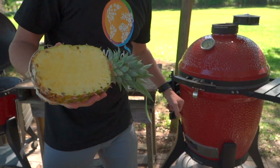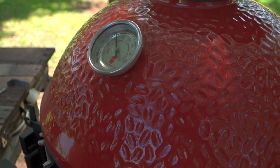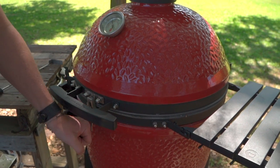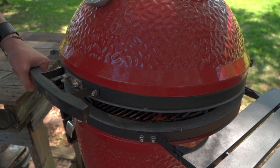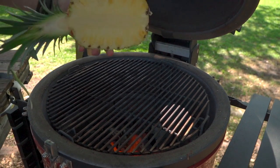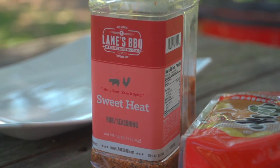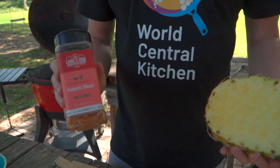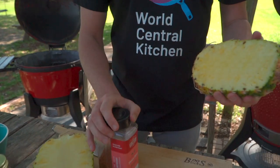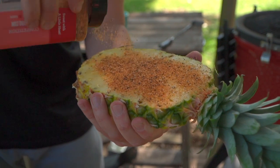We're at 400, just slightly above — that's 400 Fahrenheit. For those watching elsewhere in the world, we're at about 225 Celsius. We've just got our standard grill grates in. Instead of putting this straight on, let's give this pineapple a little seasoning. Today I've chosen Lane's Barbecue Sweet Heat — I think that's going to go perfectly on this pineapple. A little bit on both sides. We're winning already.